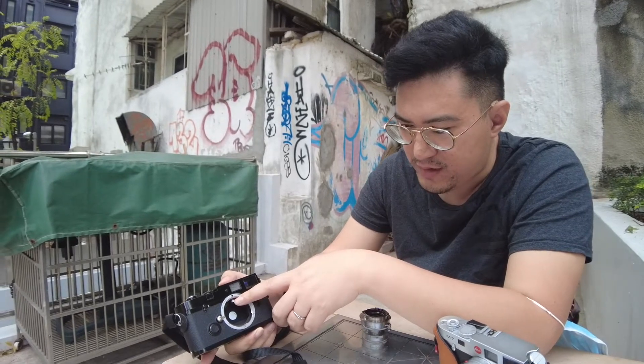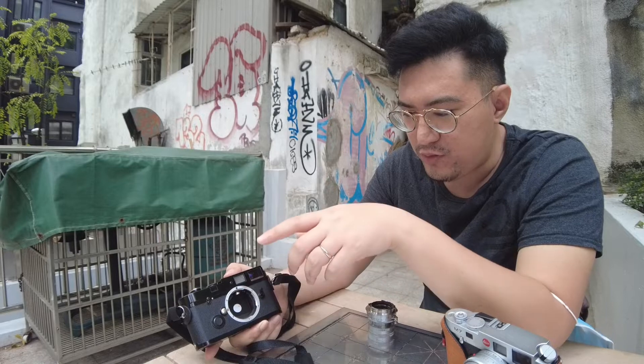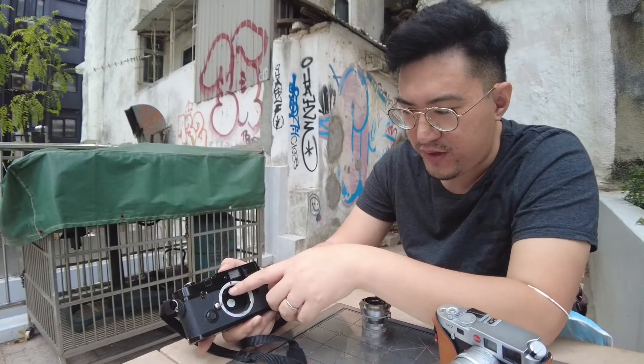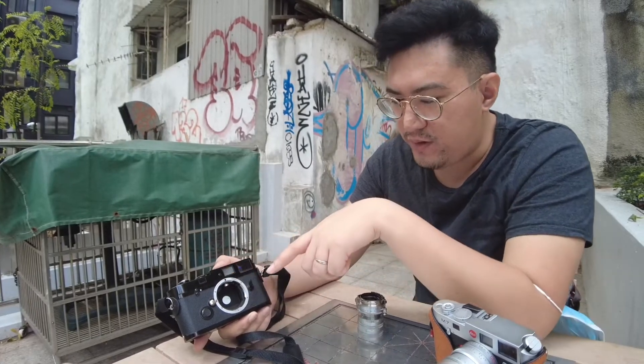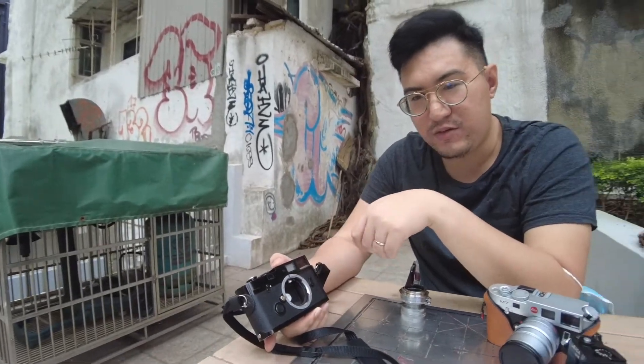This mechanism here is connected and will be abutted by your lens. When you focus the lens, the lens goes in and out and presses on this little mechanism. That's how it shifts one of the focusing images against the other, and that's how you nail focus.